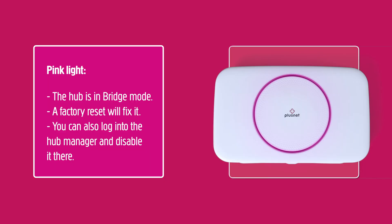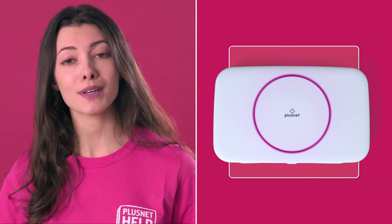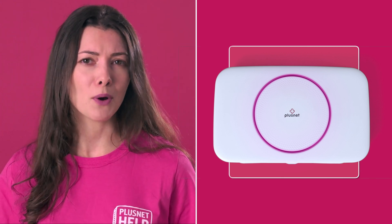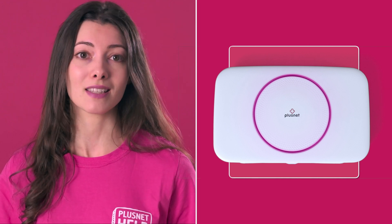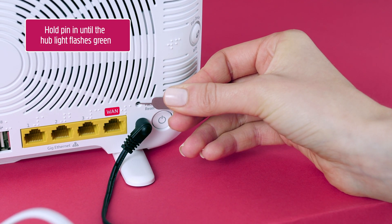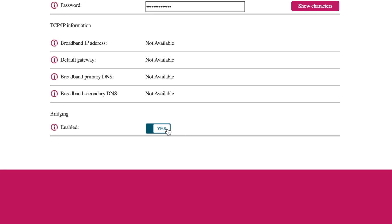Pink light: the Plusnet pink light — a thing of beauty — but it means your Hub has gone into bridge mode. You may be thinking, 'but Heather, I don't need a bridge since I got rid of my moat.' Well, you're in luck. This just means your Hub is set to be a modem only. Considering your moat comment, I'll assume you didn't want this. We can easily fix this by doing a factory reset on the Hub — push a paperclip into the tiny reset hole on the back. It can also be changed in the Hub manager settings if you don't want to reset everything.